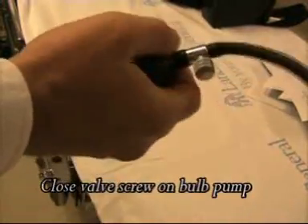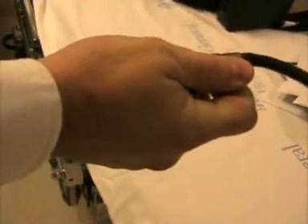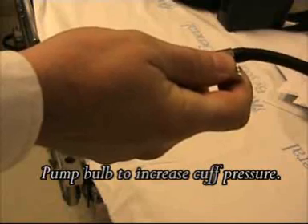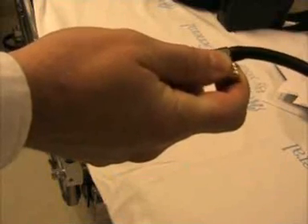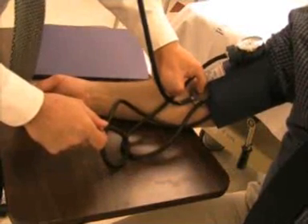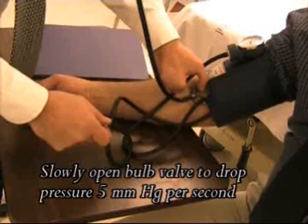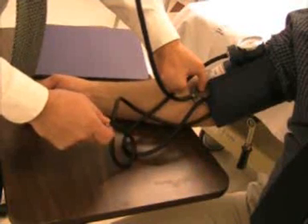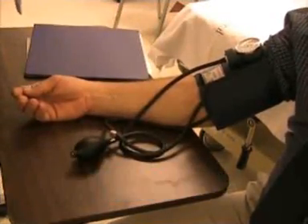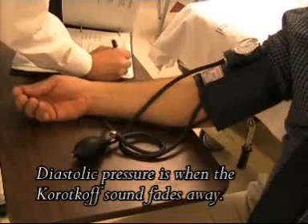Tighten the screw of the bulb and quickly pump the pressure up to above what the patient's normal pressure should have been, to about 160 millimeters of mercury. Loosen the screw and let the air out slowly as the gauge falls about 5 points a second. Carefully look at the gauge and listen for the sounds. Remember the number on the gauge where you first heard the thumping, and continue letting the air out until the thumping stops.